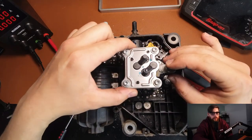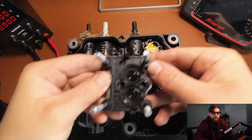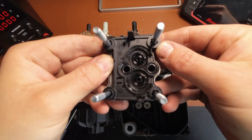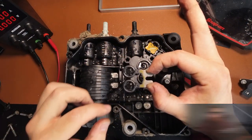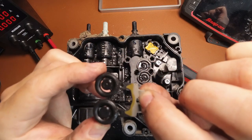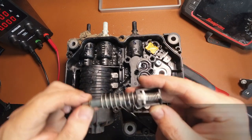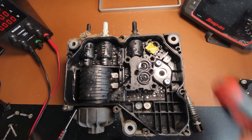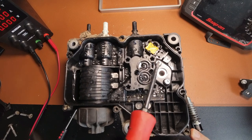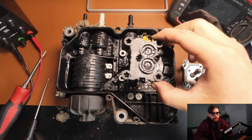With these 4 bolts now removed, the flow control valve can be split away from the main pump body, revealing the 4 ports and seals. This component physically switches the direction of the AdBlue over, and here we have the plunger for the coil. To remove this it's just 2 bolts and our flow control valve assembly just lifts off out.